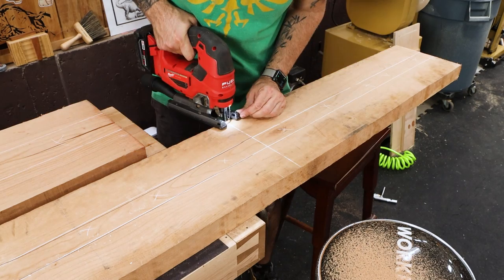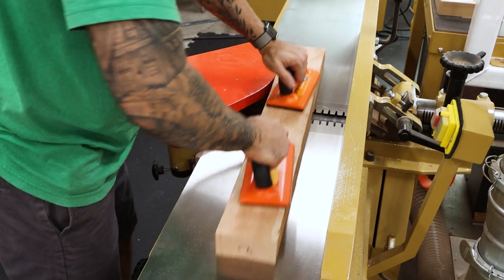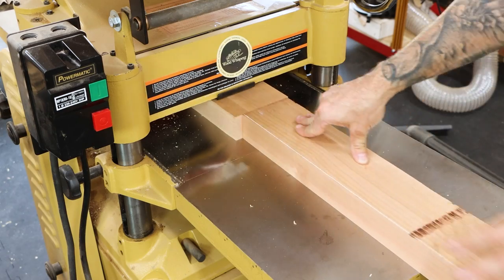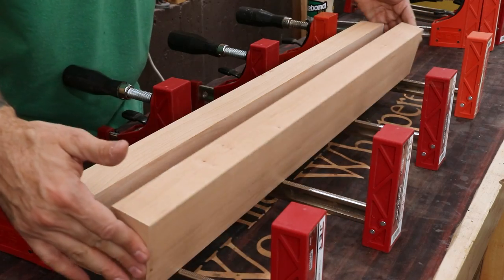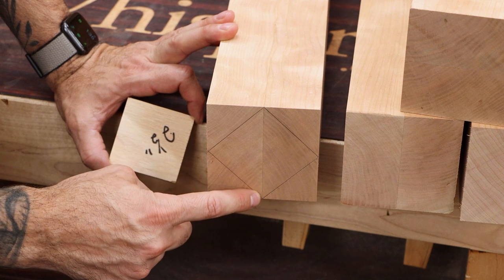For the legs, I want to disguise the glue line by putting it at the corner instead of in the middle of a face. So I'll be gluing two pieces of eight-quarter stock together and then carefully cutting it at a 45-degree angle to yield a smaller leg blank where the glue line runs corner to corner.